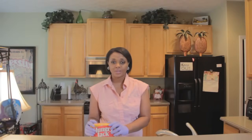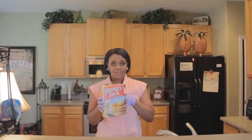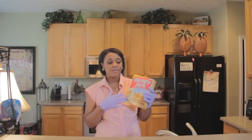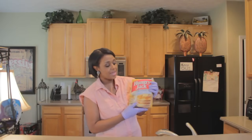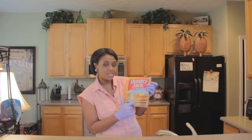Hello and welcome to ScienceBeyond's channel. Today we're going to do a very quick tutorial using only two ingredients: water and Hungry Jack Complete Extra Light and Fluffy Pancake Mix. Have you ever wanted to have your pancakes look exactly like it is on the box? Well, I'm going to show you how to achieve this look.